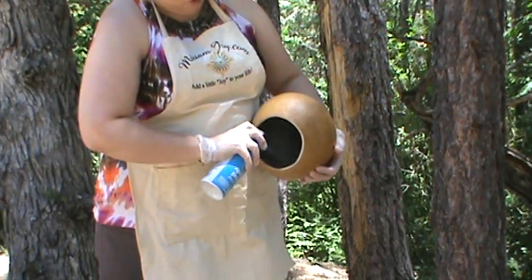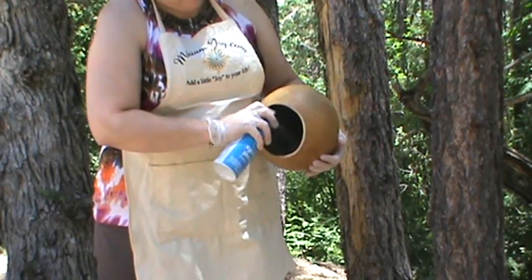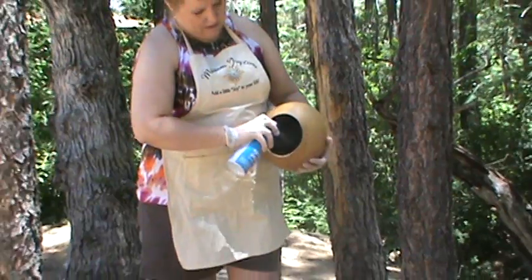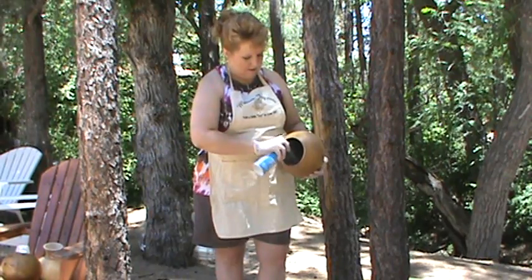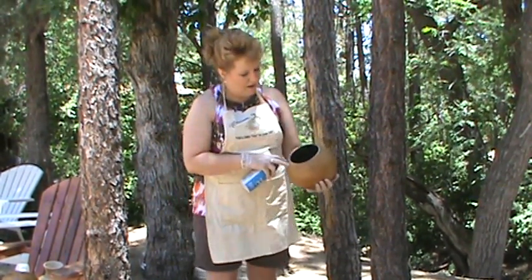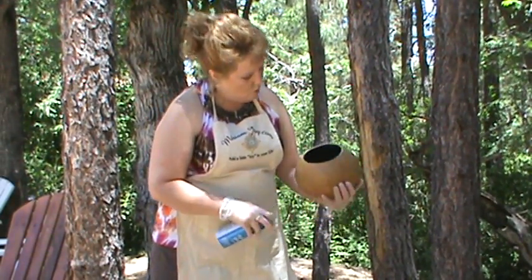You see I don't pull it past the rim. That is one of the biggest mistakes people make — pulling it past the rim. You do not want to do that. I'm just taking this all the way around, and any spots that I need to go over and double coat. See how nice and even we've got that coated.